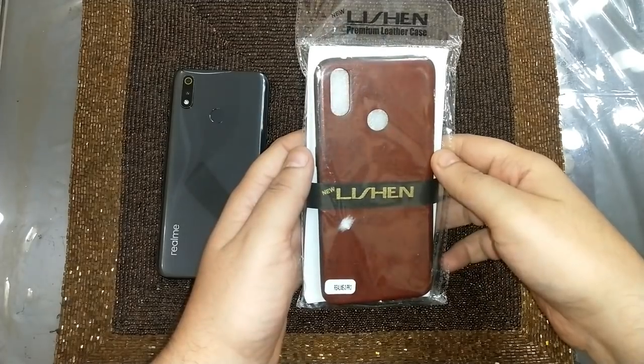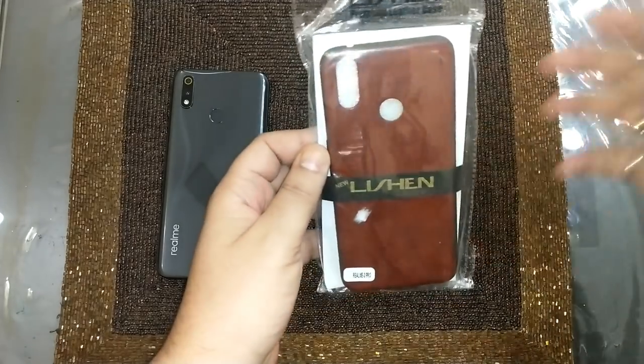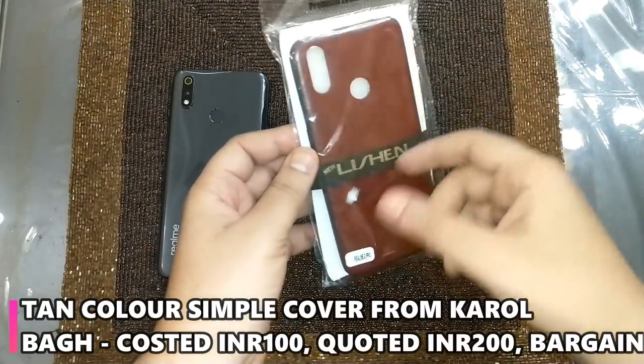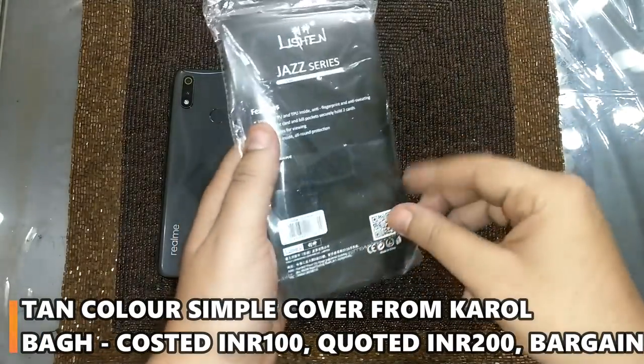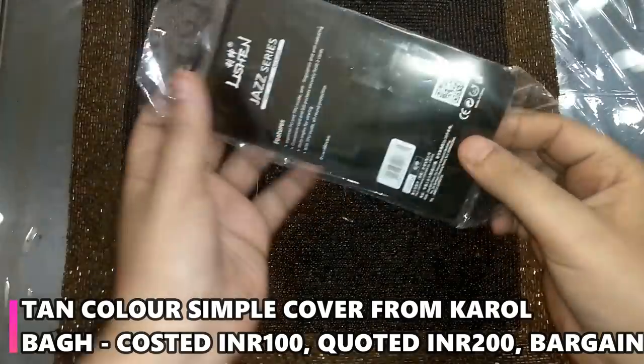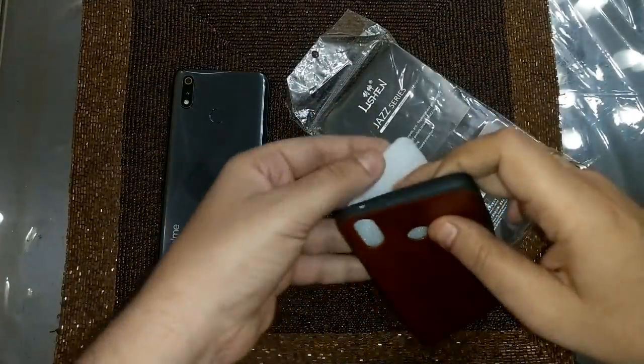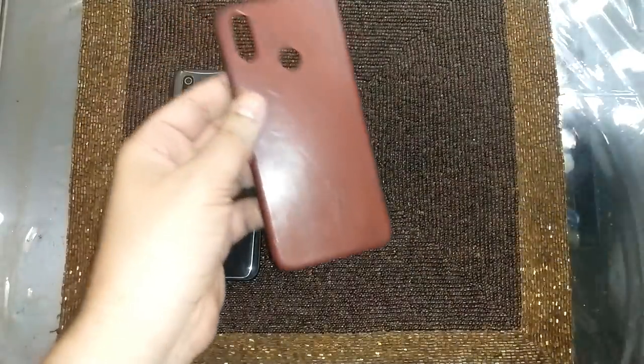Our next cover is a Lishen — these are Chinese products, friends. We have bought it in a tan shade. Finally, we have this one to show you how it looks — it will give a more sophisticated look.